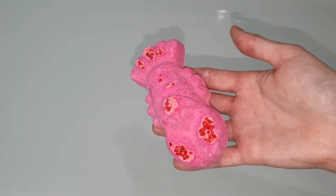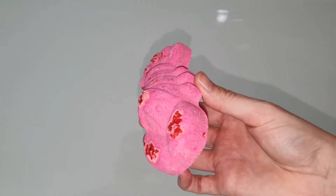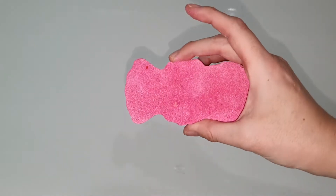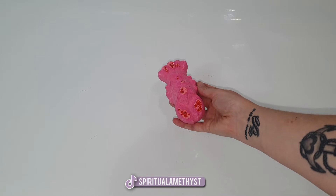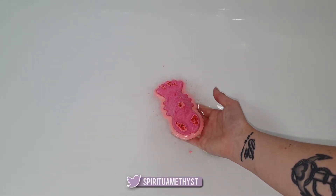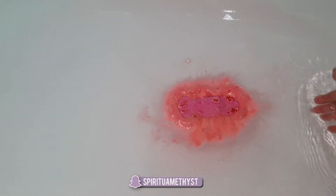Hello my lovelies and welcome back to my channel. Today we're going to be doing a demo and review of the Mr. Loba Loba bath bomb from Lush Cosmetics. On the Lush website this bath bomb is described as a bombastic romantic fizzer, and down below it says 'you're my lobster, fizz away with a bombastic, romantic, fantastic scent of sweet benzoin and tonka.'